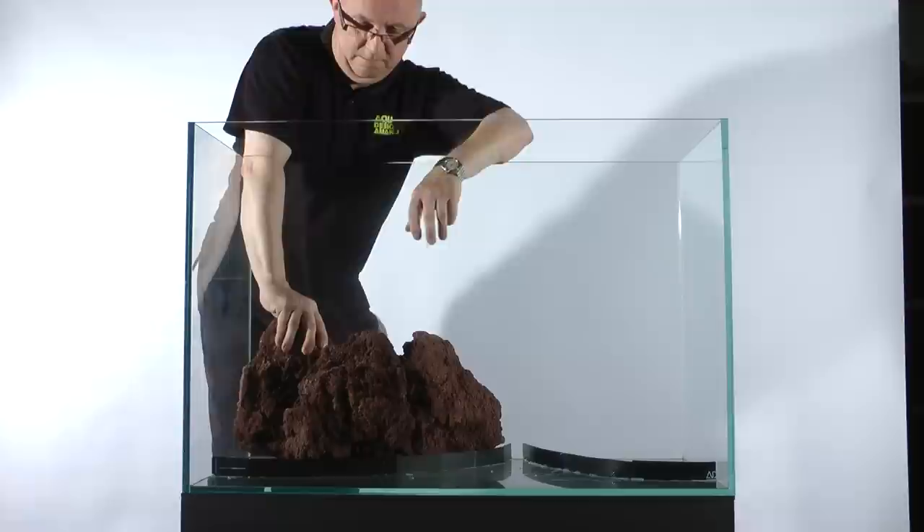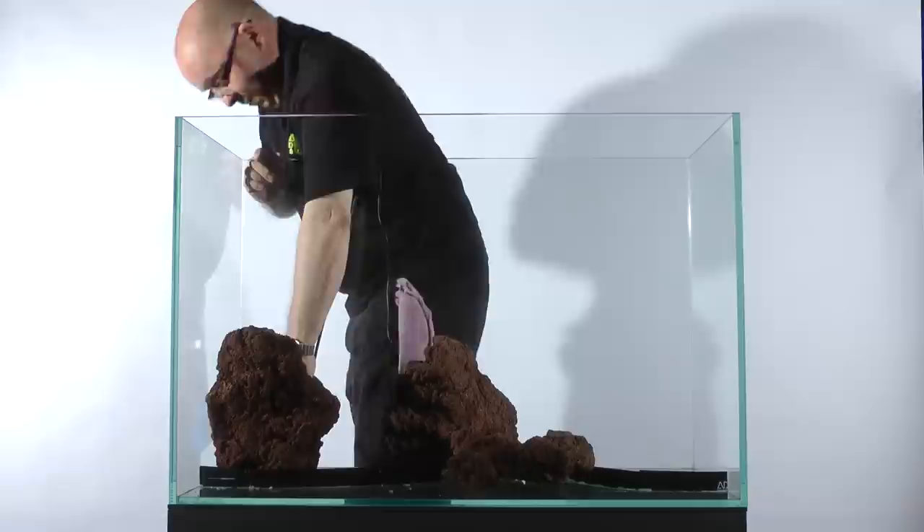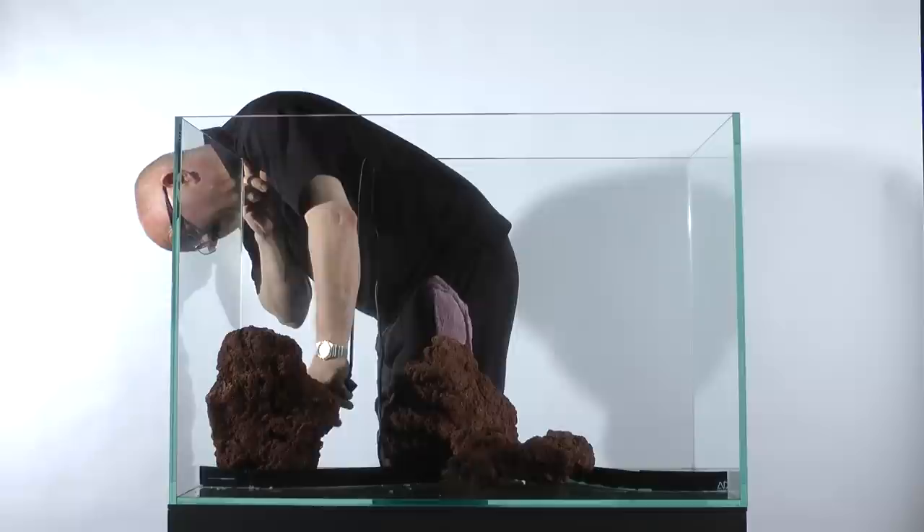The first layer of stones is now added. James did a dry run of the layout to select stones that would fit together well, a bit like a jigsaw, before placing them in the aquarium. He used large stones so that the finished layout would look like one solid wall. The stones were hot glued to the bottom of the aquarium to prevent them from falling forwards under the weight of the aquascape. This was a very important step, and a large amount of glue was used.